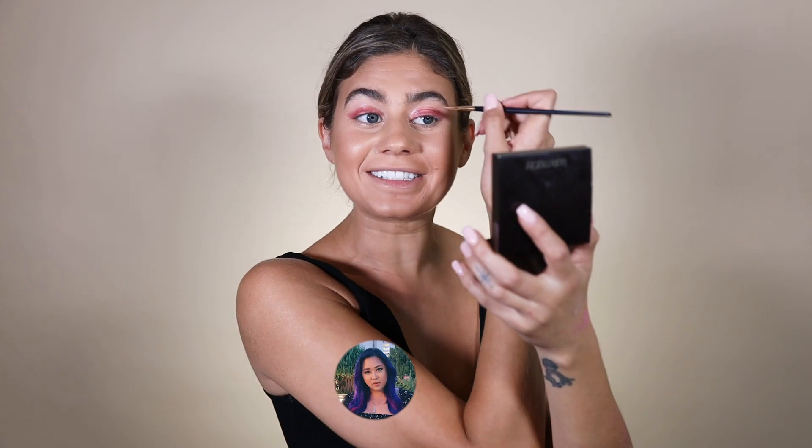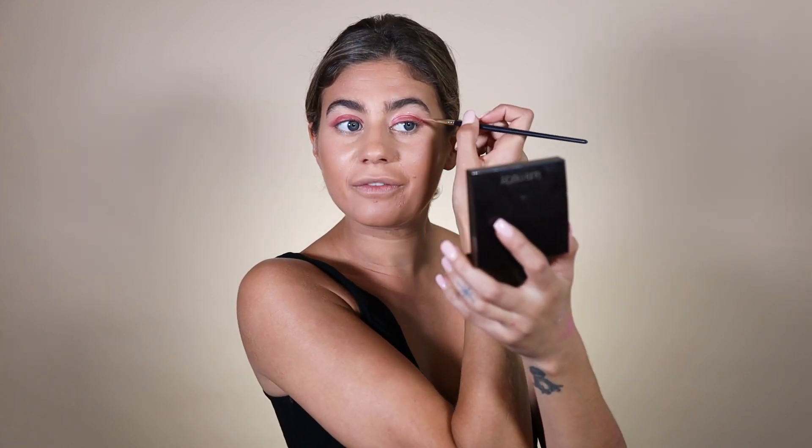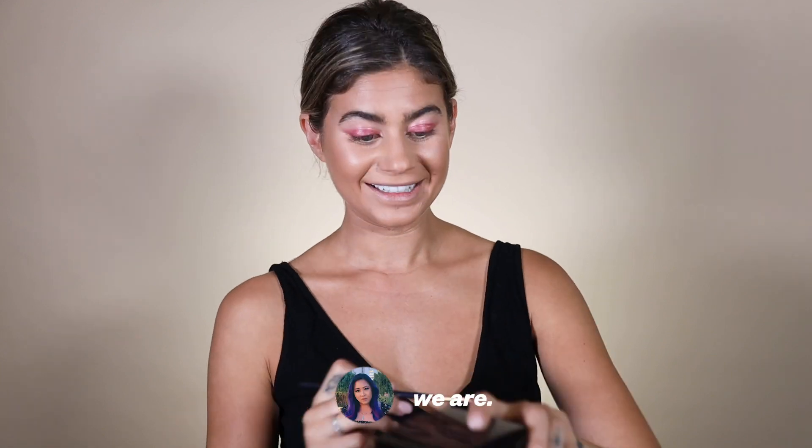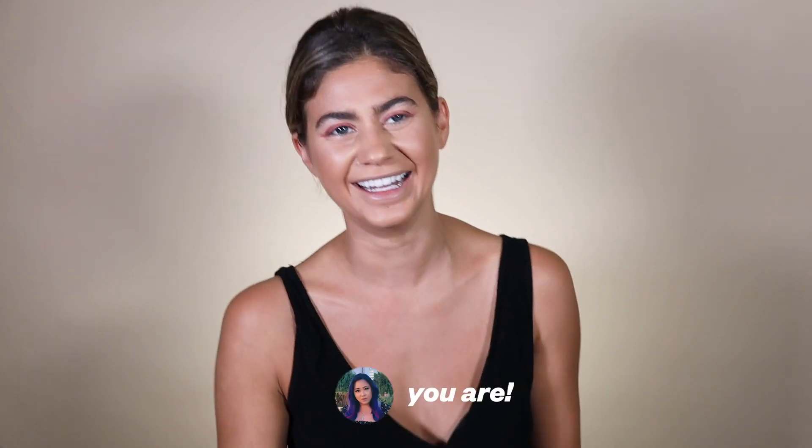I want everyone to meet Crystal. She is who runs my life — without her I would be so lost. She brings reason into my life. She's also a YouTuber — she does makeup tutorials and she's amazing.